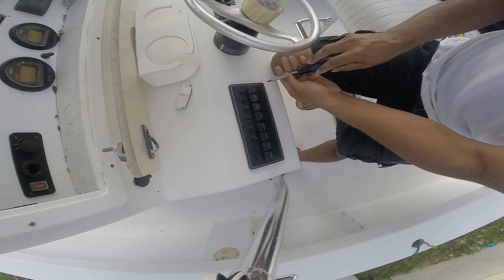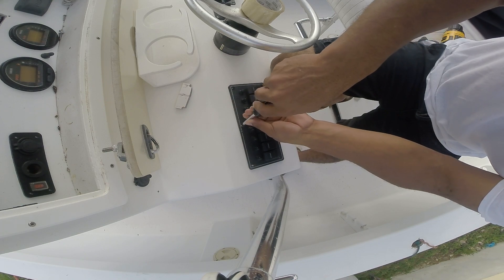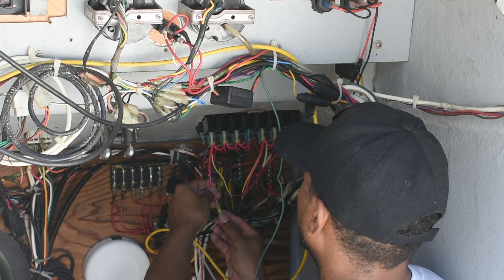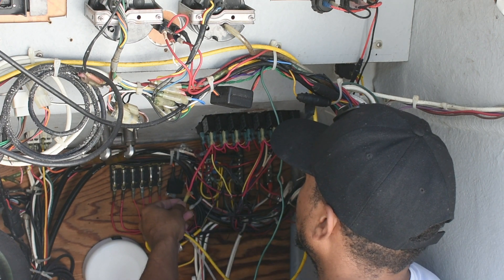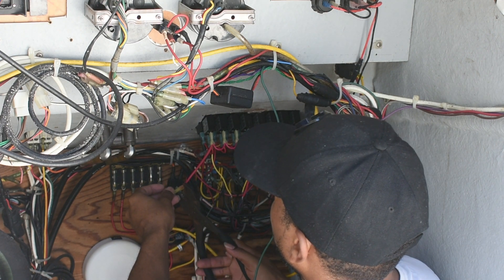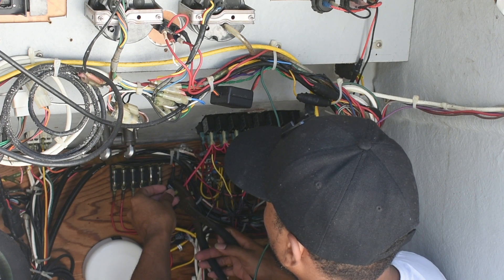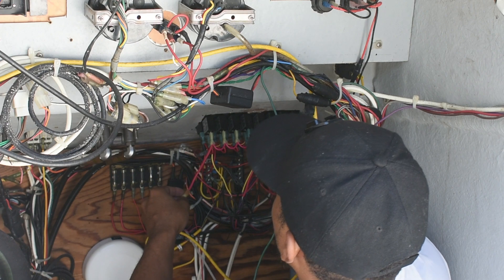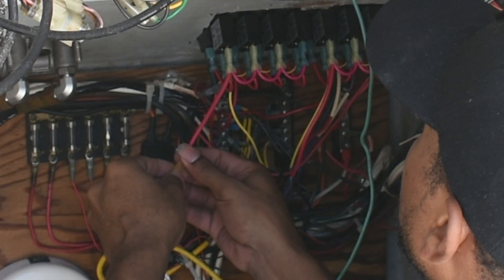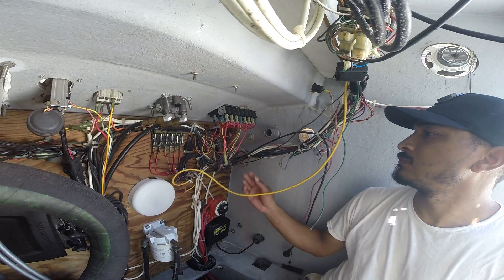Picking up exactly where we left off in the last video, after screwing in the switch panel it was now time to get it wired up. I used bud connectors to connect my extension wires. Pro tip: after every connection always do a quick tug test — it'll save you in the future.